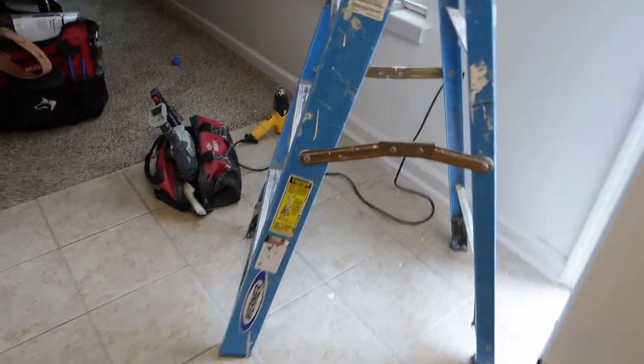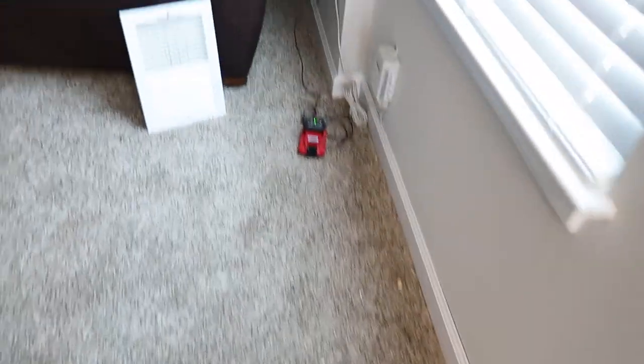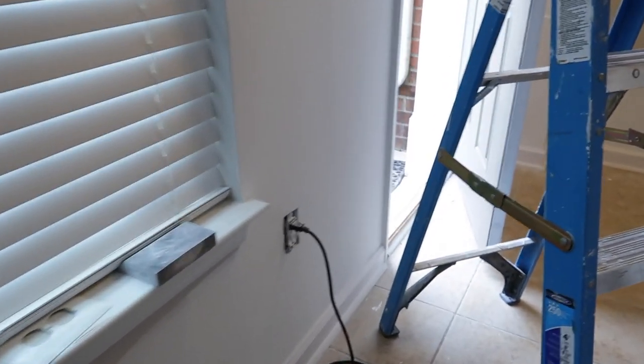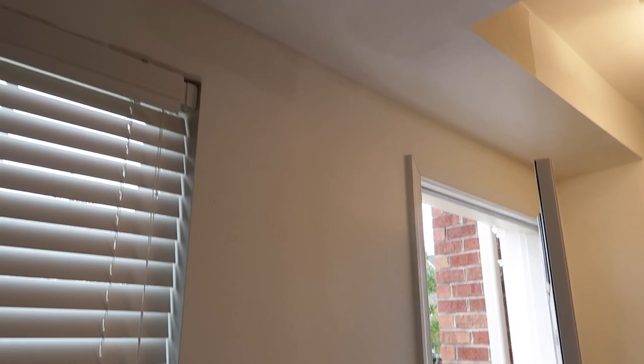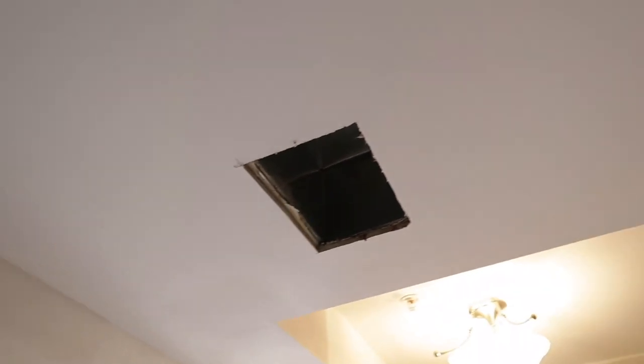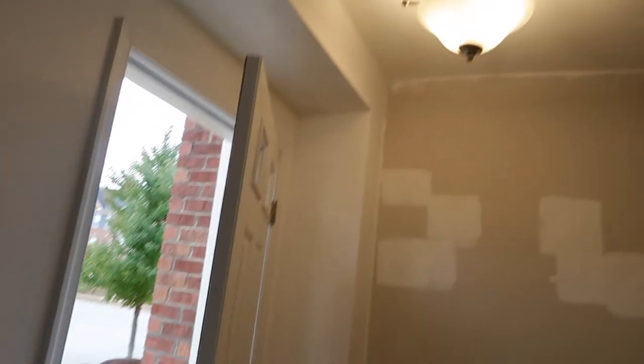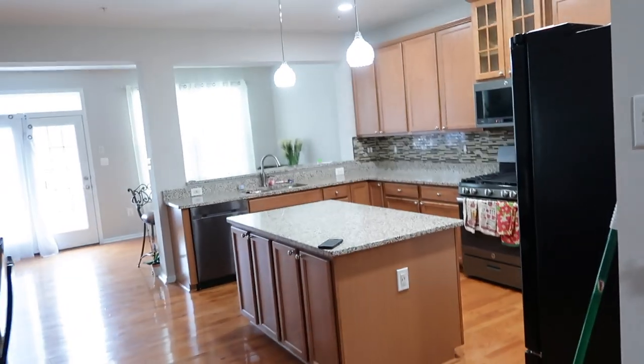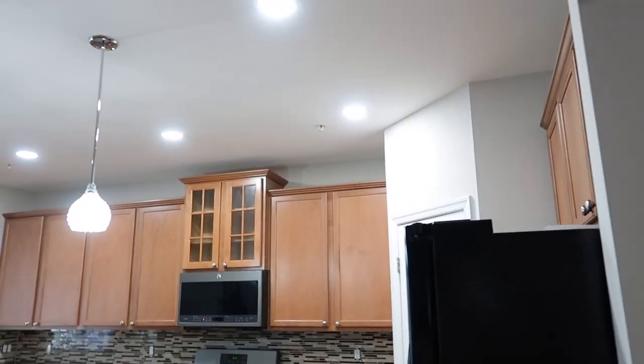Let's go downstairs and see where they're at. This is where they are — everything is looking good. They have finished installing the lights. Look how bright they are, so bright!